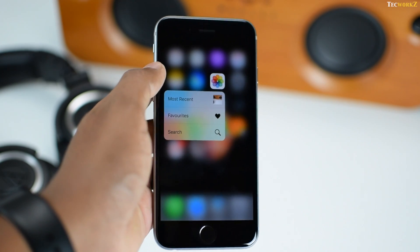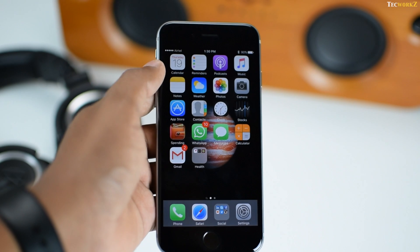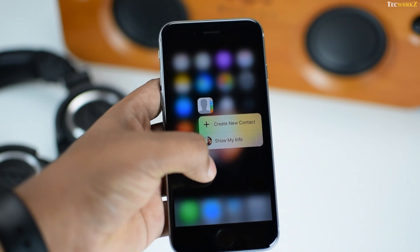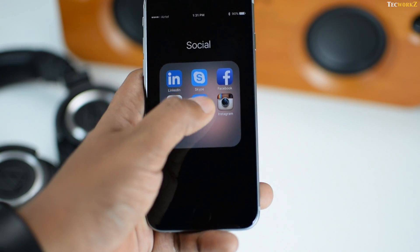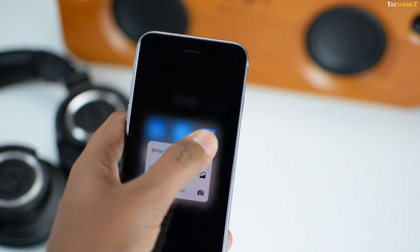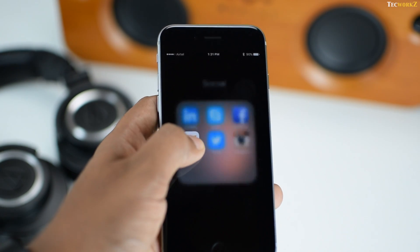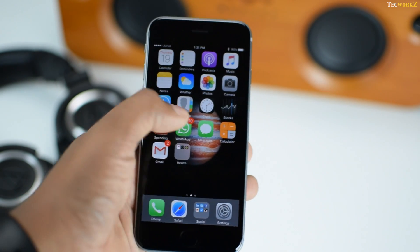Applying pressure on the photos app gives you the option to view the most recent photo or favorite photos. Doing the same on contacts gives you the option to create a new contact or view your own information. Many third-party applications like Twitter, Facebook, Instagram and WhatsApp have added support for 3D Touch quick actions on the home screen. For apps that do not support this feature, you just get a long haptic feedback indicating the app has no support for 3D Touch.